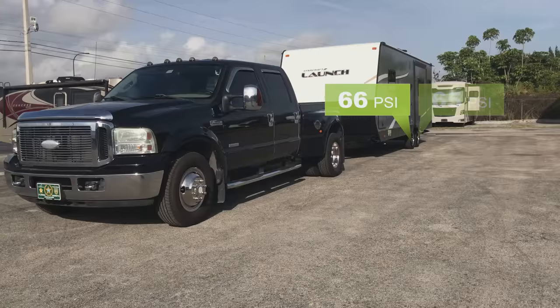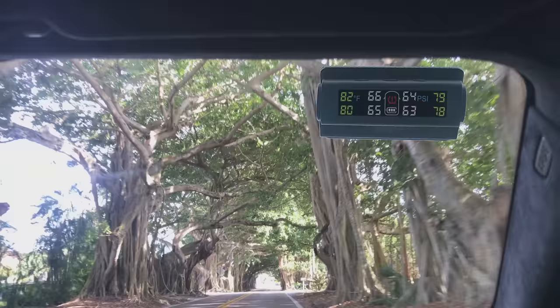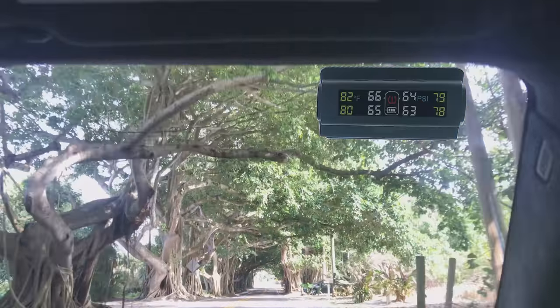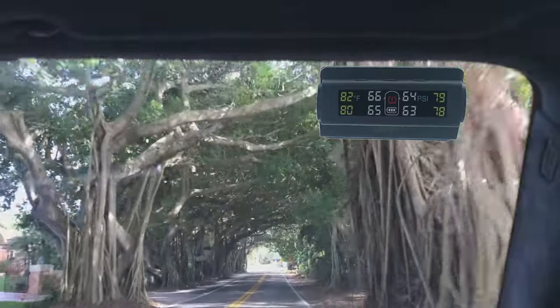You should now see all four tires with pressure and temperature on your monitor. Whether you are just starting your trip or on the highway doing 60 miles an hour, with the TireMinder system you will always know the pressure and temperatures for all your tires.